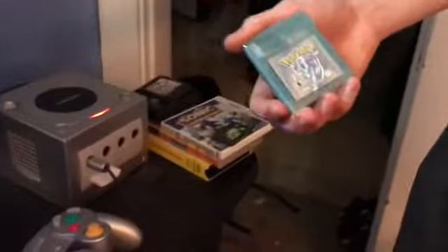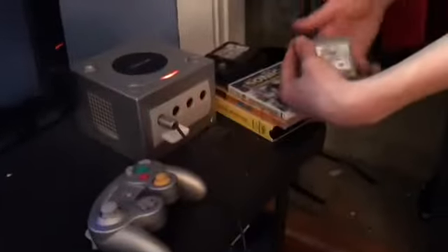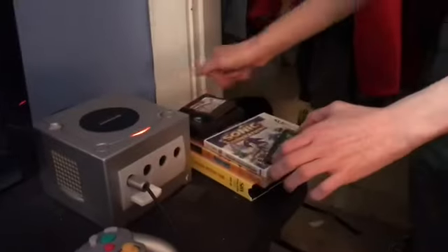Pokémon Crystal for the Game Boy Color. It also doesn't fit, but don't worry, these do work if you have a Game Boy Player.